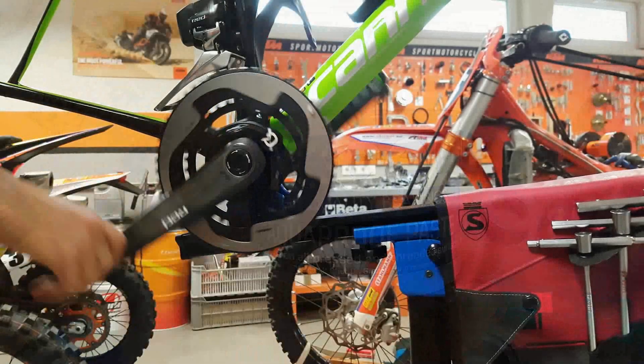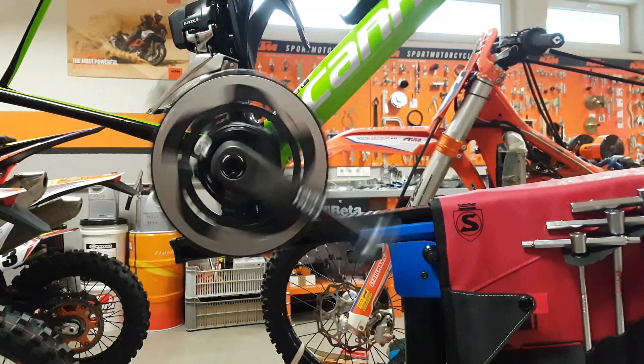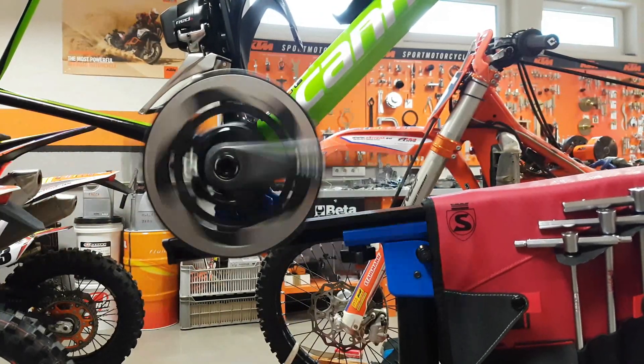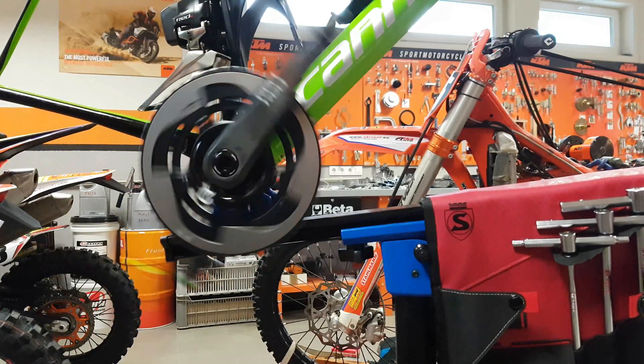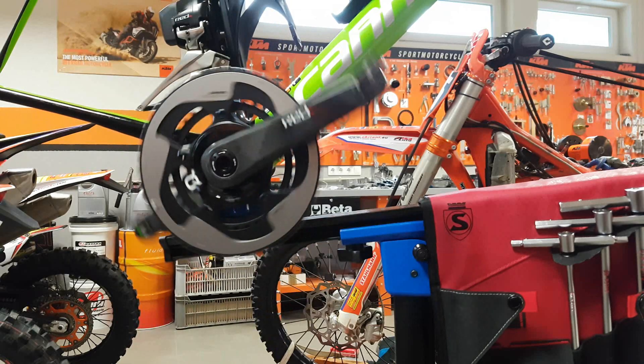We have very nice alignment, which is visible in how easy the cranks spin. Also, no play side to side, and the cranks are pretty much spot on centered in the frame. If you adhere to these recommendations, then you are going to get a very, very good result.